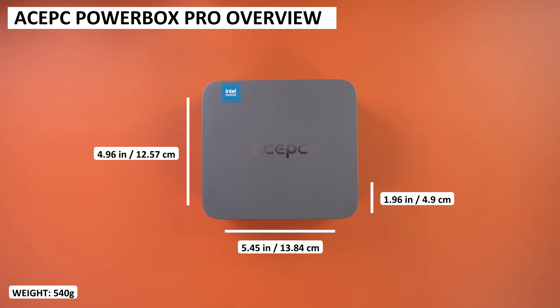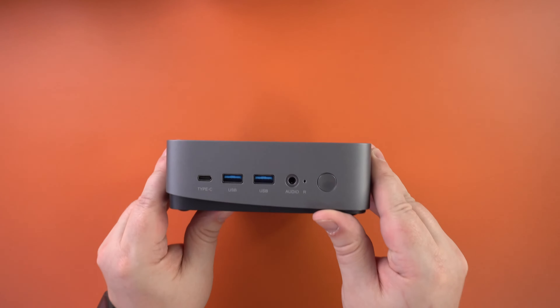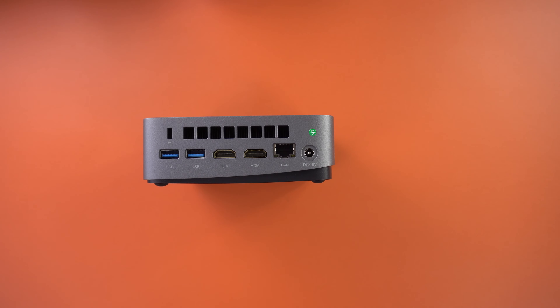The ACEPC Powerbox Pro measures around 5.45x4.96x1.96 inches and weighs 540g. On the front are a USB Type-C port, two USB 3 ports, a 3.5mm audio port, and the power button. On the back are two more USB 3 ports, two HDMI ports, Gigabit Ethernet, and the power port.